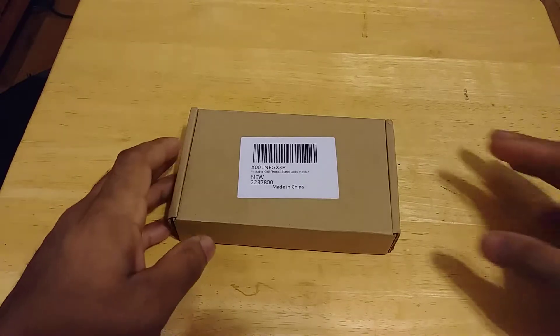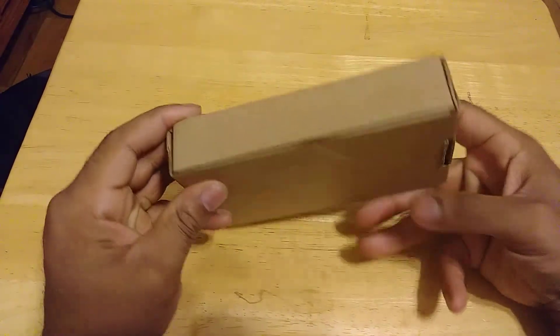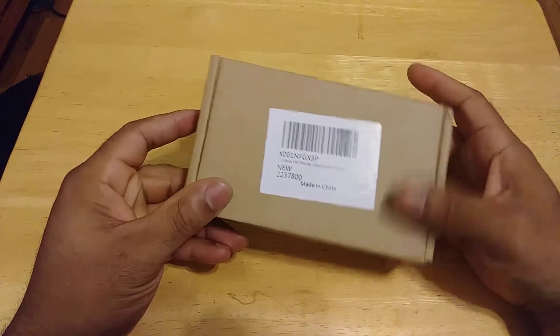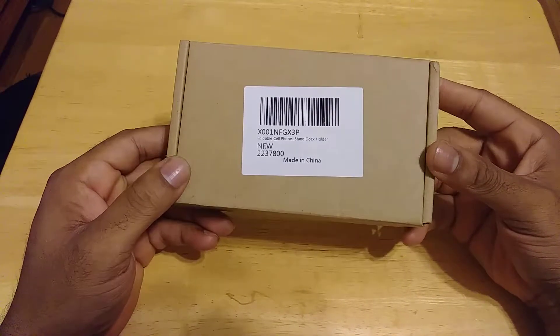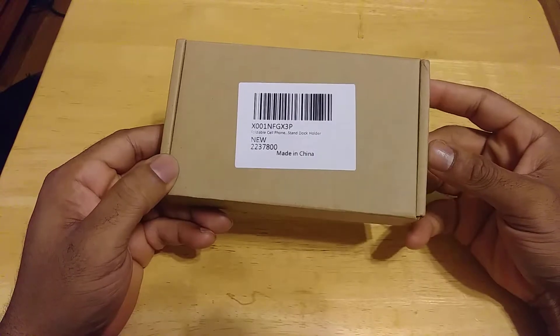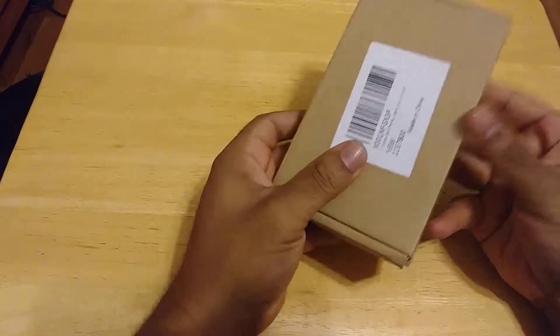Pretty much, this packaging is very straightforward. No branding. You pretty much just got your barcode sticker and it tells you what it is — model number or serial code, made in China. Simple stuff.